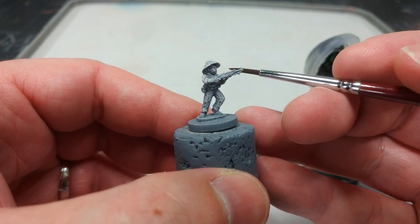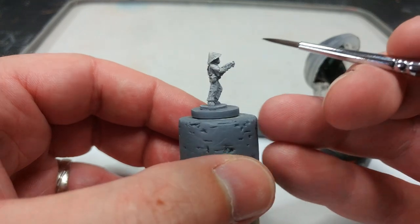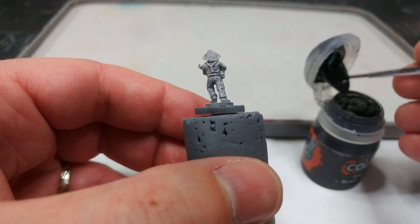If you're painting a few of these at a time you won't have to worry about drying time too much, but make sure the dry brush is fully set and dry before the next stage — otherwise you'll just lift it off and it'll turn into a disaster.